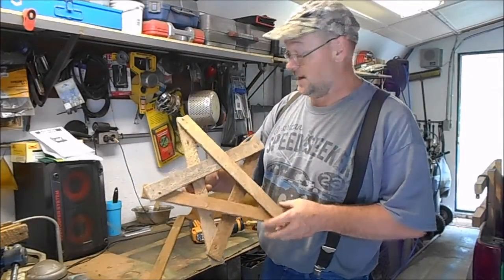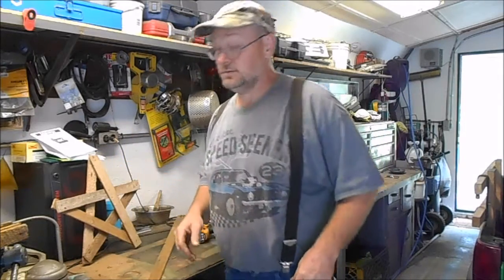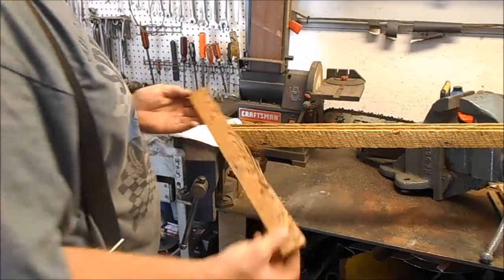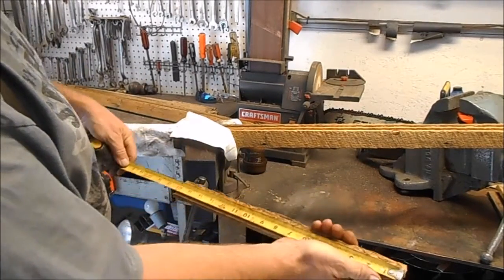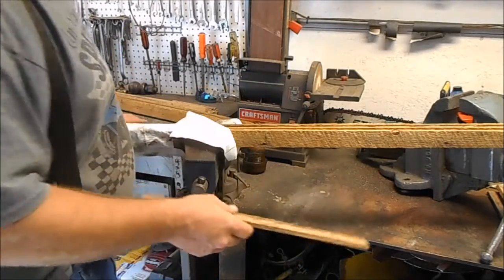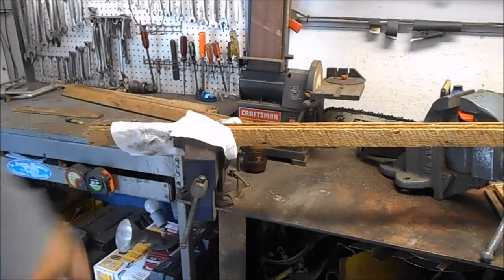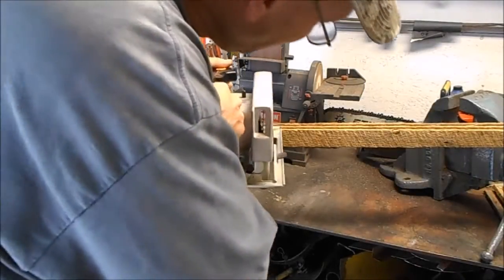We're gonna make some of these stars and show you how we made them — not much to them, just cut a few pieces of wood. We're gonna cut some of these; I don't know exactly how long they are but we'll measure them just to find out, that way you can have an idea yourself. They're 16 inches. It takes five of these to make one star, so we need five. We just clamped them in a vise and we'll cut all five off at one time.